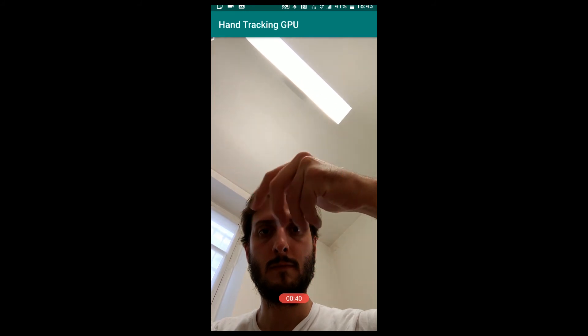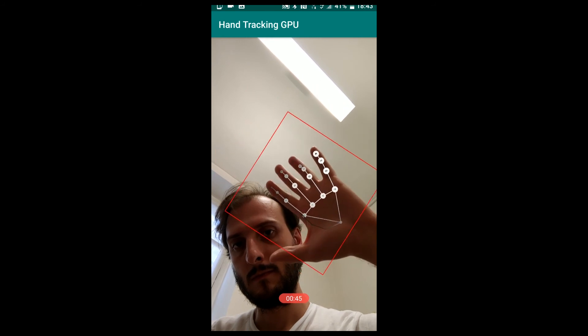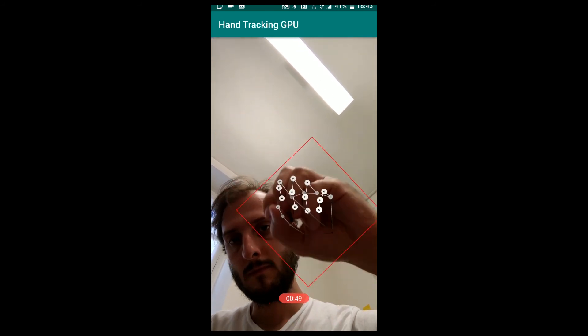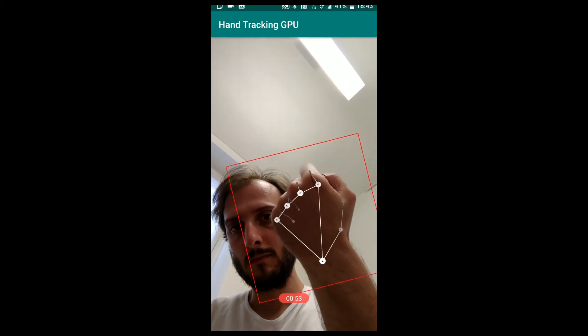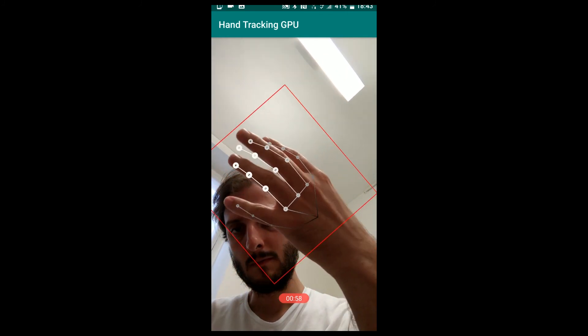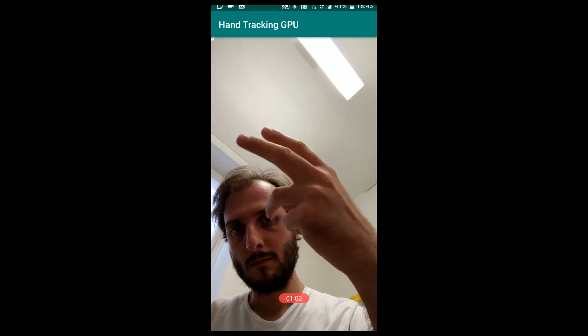My final feedback is that it's a very interesting library. It's all open-source and very fast because the detection runs on my mobile completely in real-time. But there are some stability issues, as you can see from this video. Thanks, Google — great job, but still a lot to do to bring reliable hand tracking to mobile devices. Thanks for watching and see you in the next video.